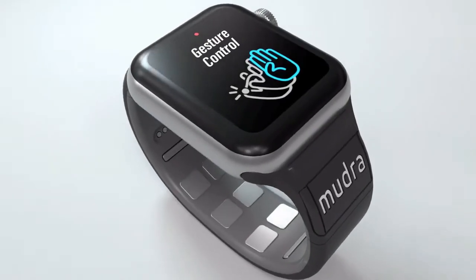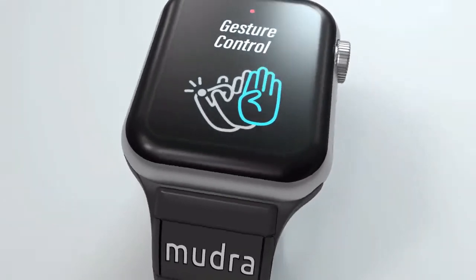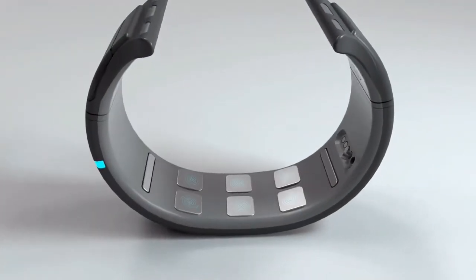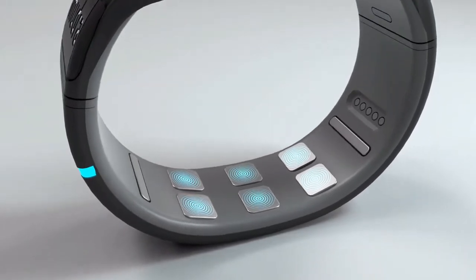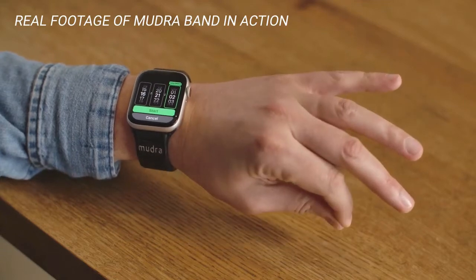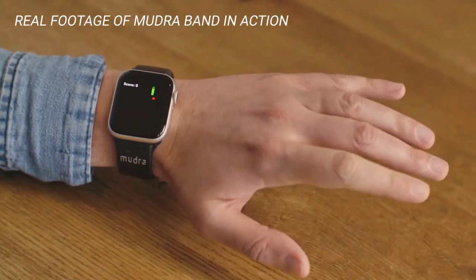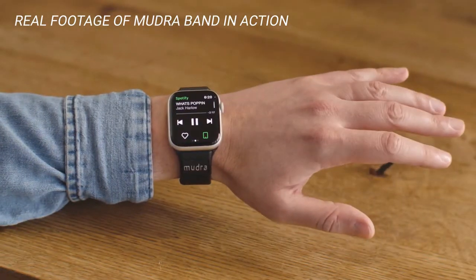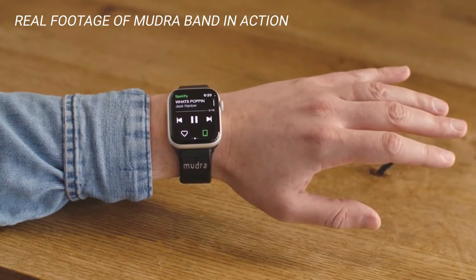The Mudra Band connects to your Apple Watch. Using neural technology, it translates your finger movements into everyday control functions on your watch. By capturing subtle finger movements, the Mudra Band lets you touchlessly interact with your watch using just one hand — no need to pause, look at the display, or engage your other hand.